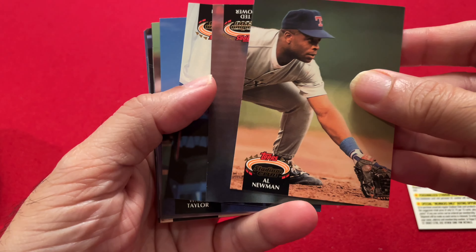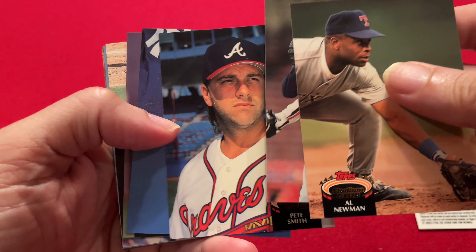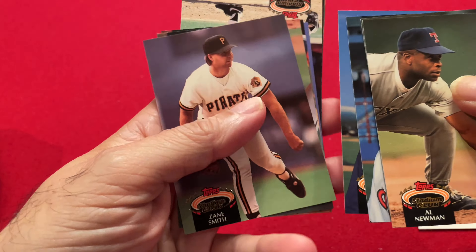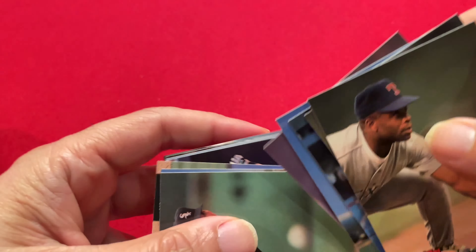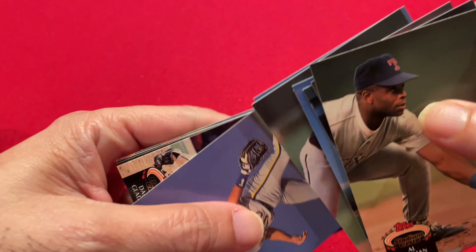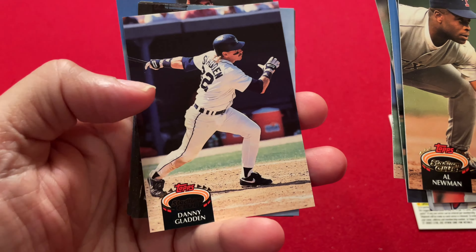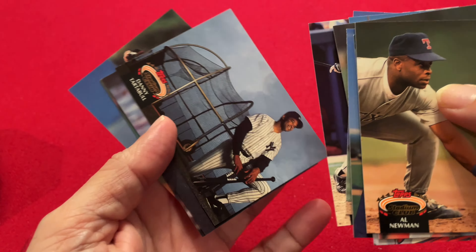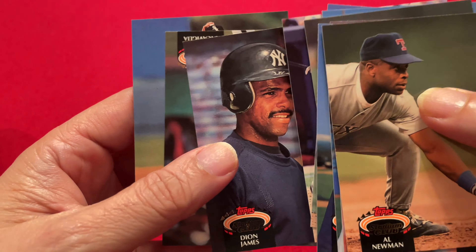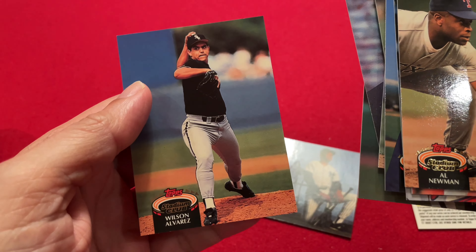First, Al Newman. Then we got Ted Power. Pete Smith. Wade Taylor. Zane Smith. No Hall of Famers yet. Kirk McCaskill. Juan Guerrero. Pat Listache. Danny Gladden. Danny Tartabull — I think this is the best card we've got so far. Then we got Dion James. Then we got Pete Incaviglia. And Wilson Alvarez.